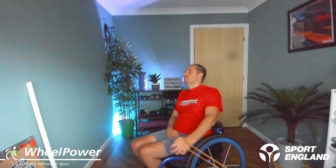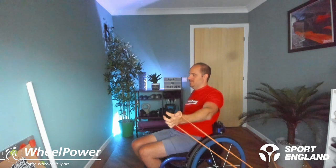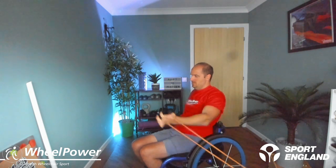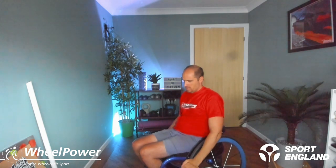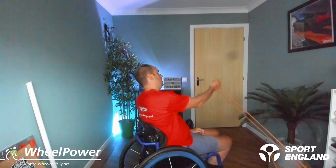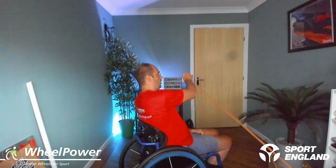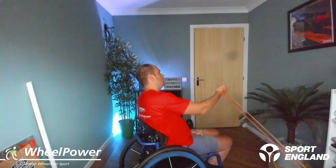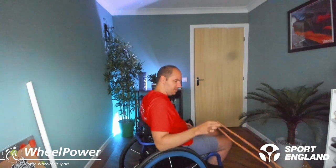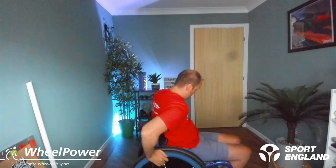We've got one more set on each side to go. Hope you're all doing well and keeping up with it. Once you've finished this, we're going to cool down, which is important — I'll explain why while we're doing it. Be sure not to just stop and skip it. Also, don't let the band ping off — you want to relax it off gently.